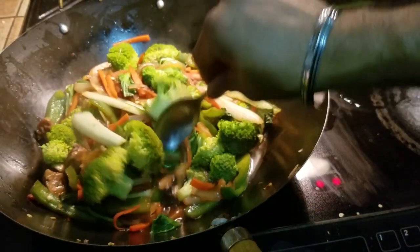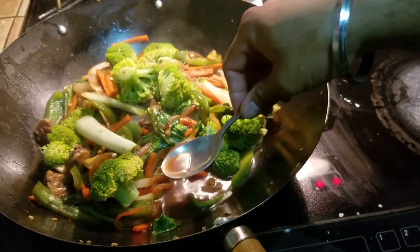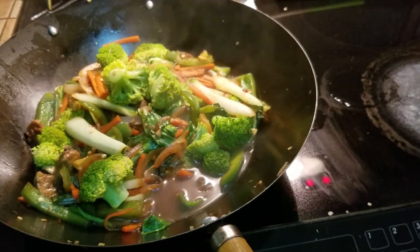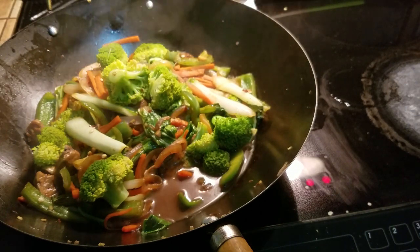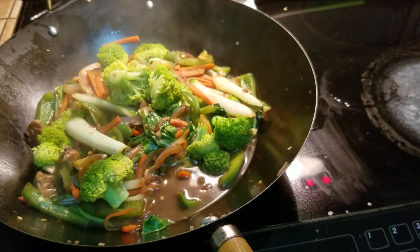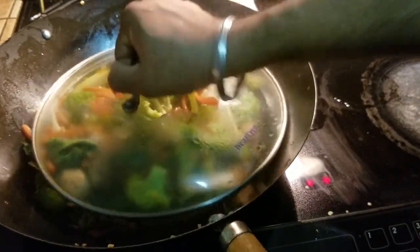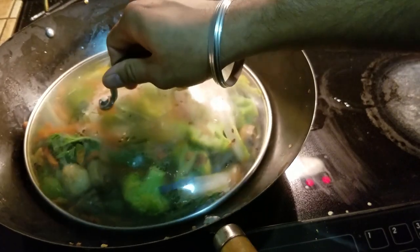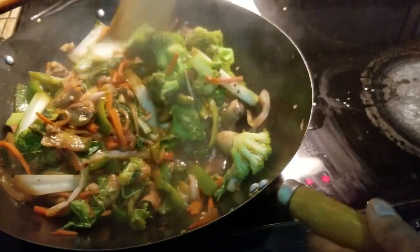How do you taste test this? Just move the vegetables aside and taste test the broth. Oh yeah, definitely good. I'm going to add a little bit of black pepper to kick it up a little, and we're going to be covering it back up and letting it cook for no more than two minutes. Two minutes have lapsed — I'm going to mix it up again.